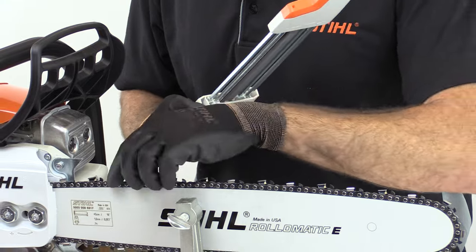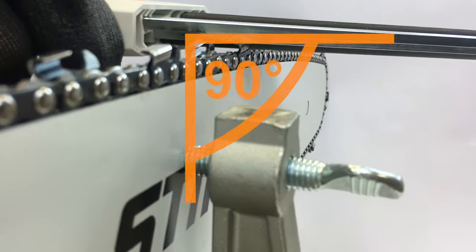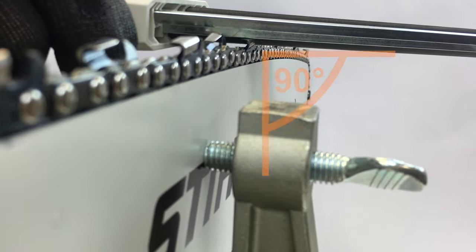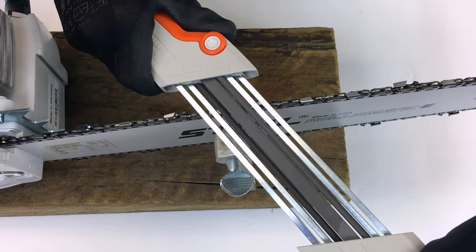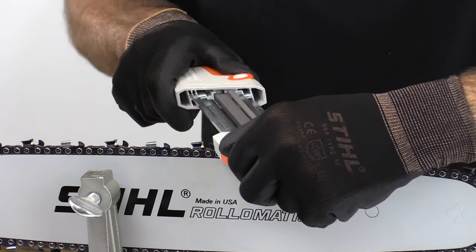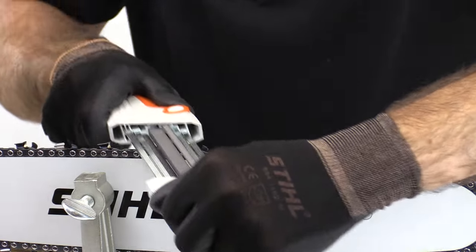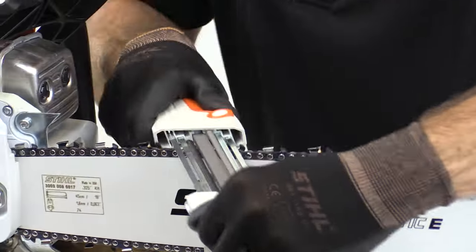Start with the side that is opposite you. Position the file so you have the correct filing angle. Use the full length of the file and apply pressure as you file away from the tooth. Use as many strokes of the file as required to get a clean edge, and use the same number of strokes per tooth.